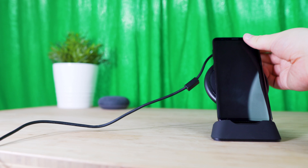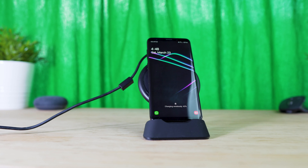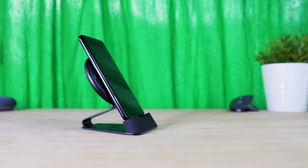Performance-wise, using my Samsung Galaxy S9 Plus, I was able to fast charge my device at its highest speed, and it's nice to be able to use my device at the same time as it's charging.